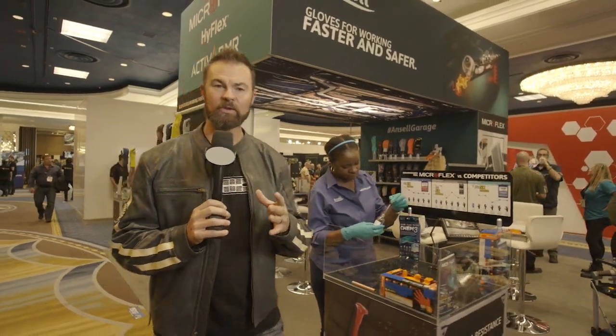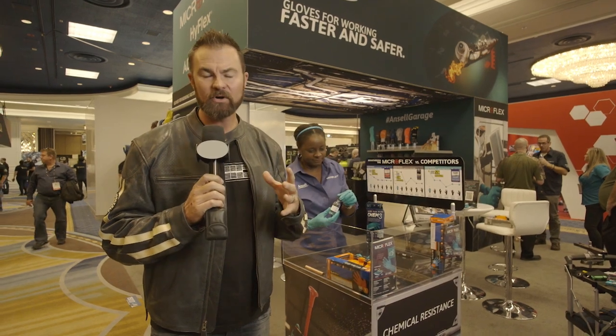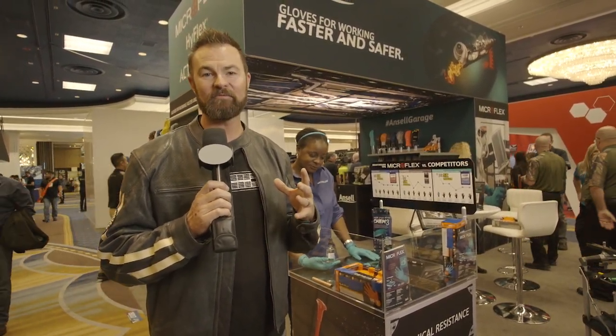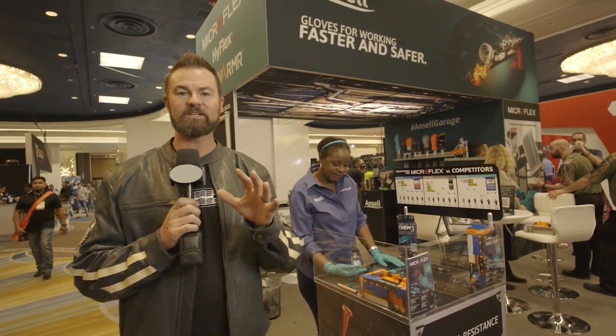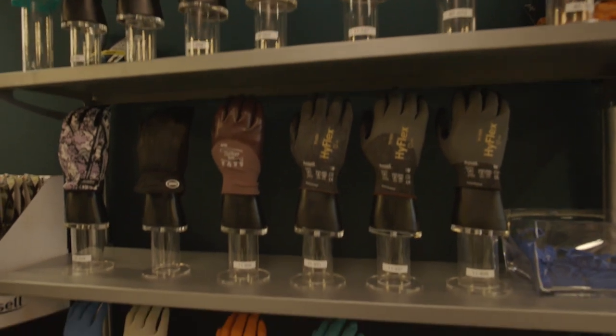I am here at the 2018 SEMA show in Las Vegas. As you know, I love to get my hands dirty, I love to get under the hood of a vehicle, and I love to twist a wrench. Well, it doesn't always work out to my benefit — I end up cutting my hands. Case in point, right here on the Bronco, I end up getting my hands all beat up. So I wanted to find a company here at the SEMA show that can protect my hands, so I had a minute to stop here at the Ansell booth.